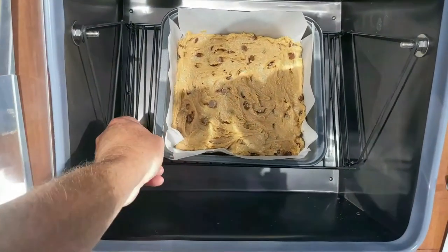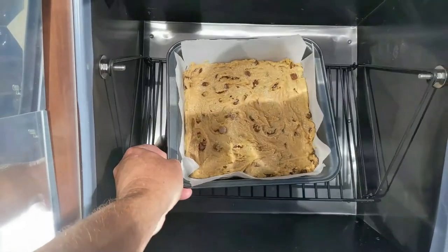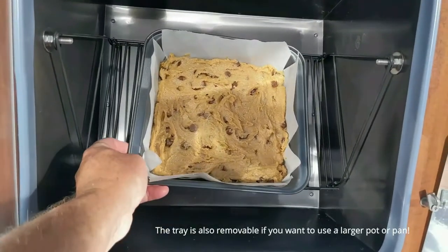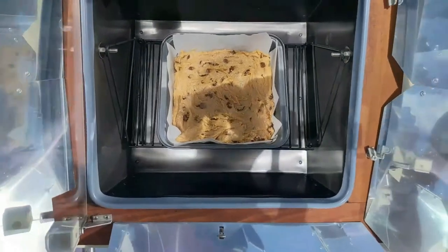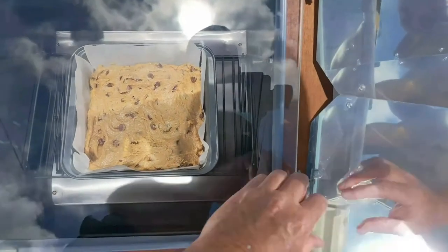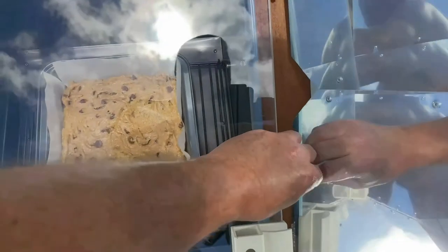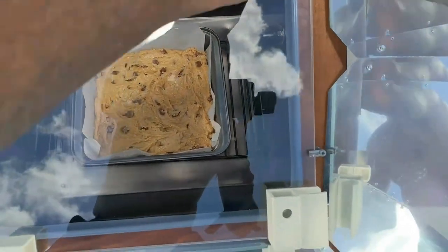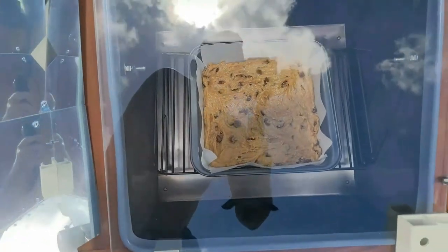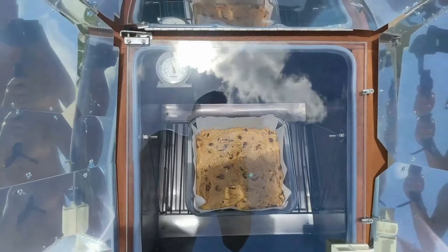As you can see, the tray inside does swivel. It's a very nice feature that allows the item that you put in to cook. It allows it to swivel so when you tilt it up and down to follow the sun, it stays level — it uses gravity to level it out. So I'm going to put it in here now and let it sit for a while. I'm going to come out in about 10 minutes just to see where we're at.